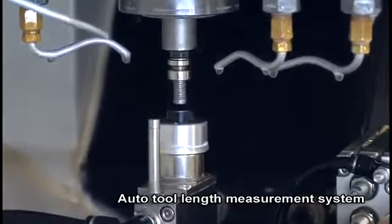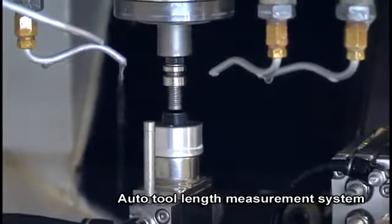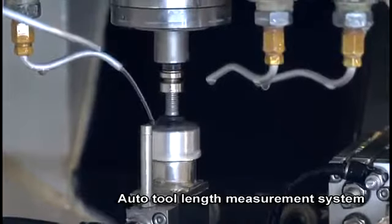The lubrication system prevents inadequate lubrication and ensures the accuracy of transmission components. An auto tool length measurement system is designed to correct tool lengths and ensure workpiece precision.